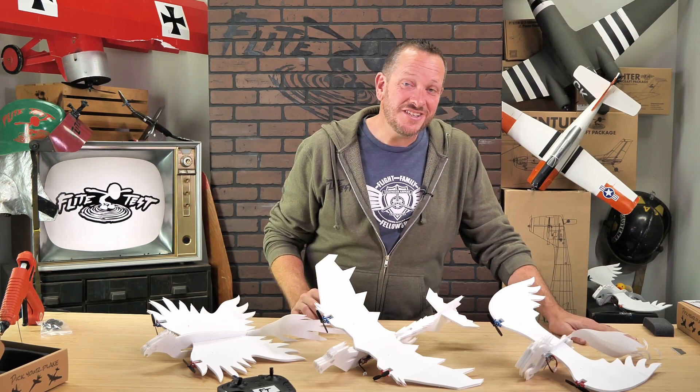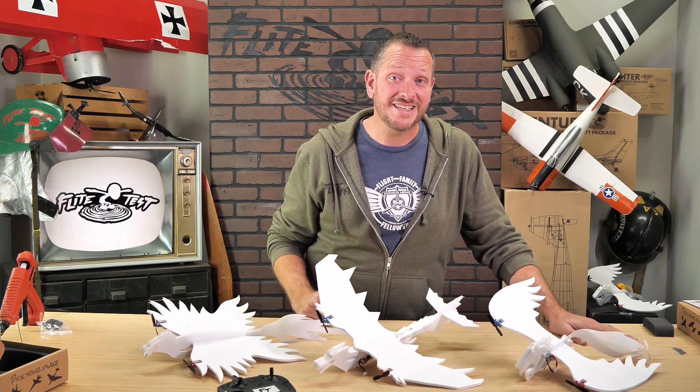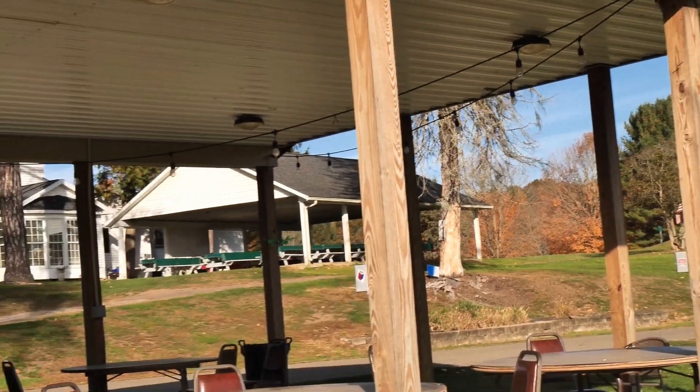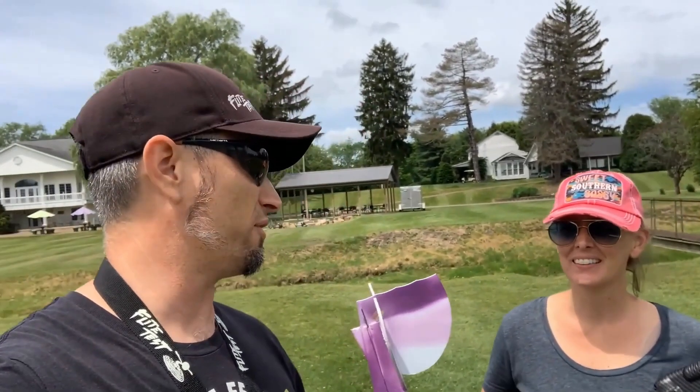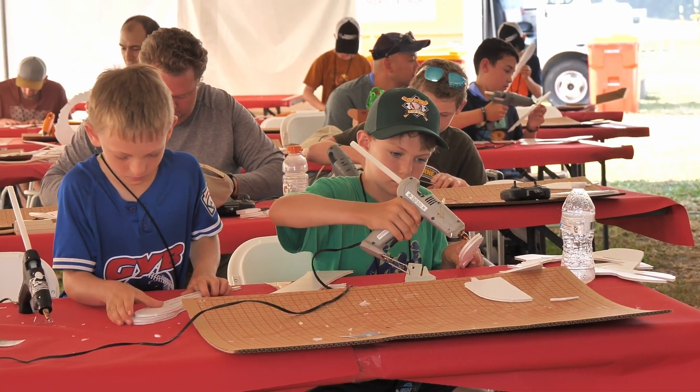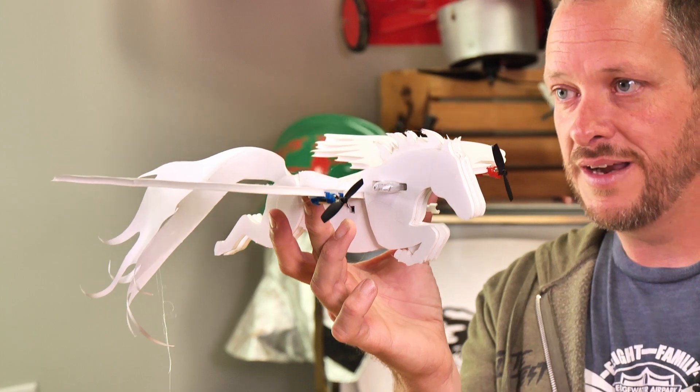Hey friends, welcome to Flight Test Tech. I'm Josh, and welcome to the new release of our FT-Easy Fantasy Pack. The FT-Easy Fantasy Pack is actually a community release from our good friends Ben and Natalie Harbour. Ben and Natalie have a passion for both education in our STEM program, but also for creating crazy, wonderful things to fly.